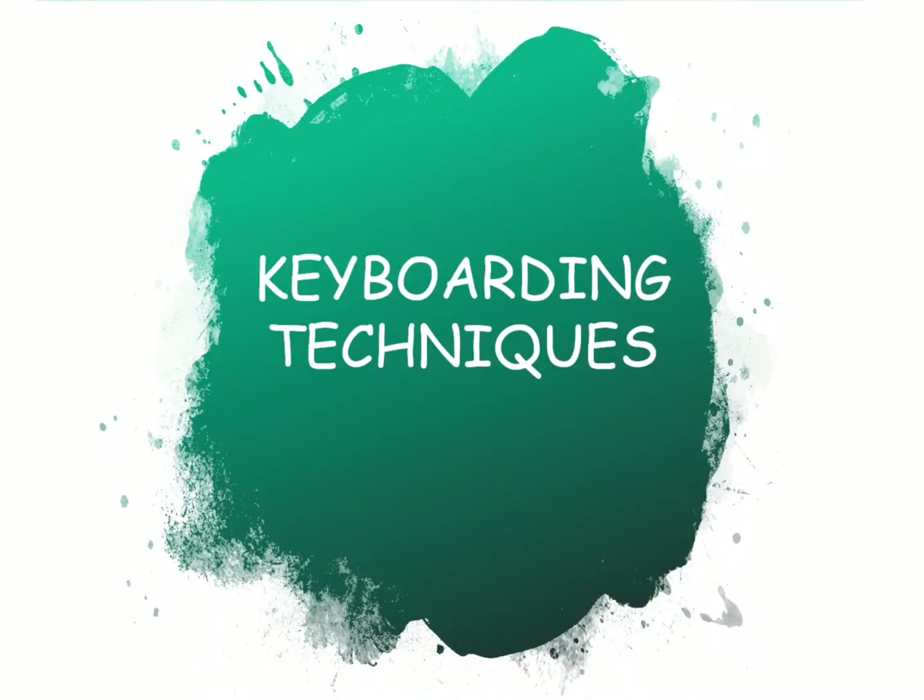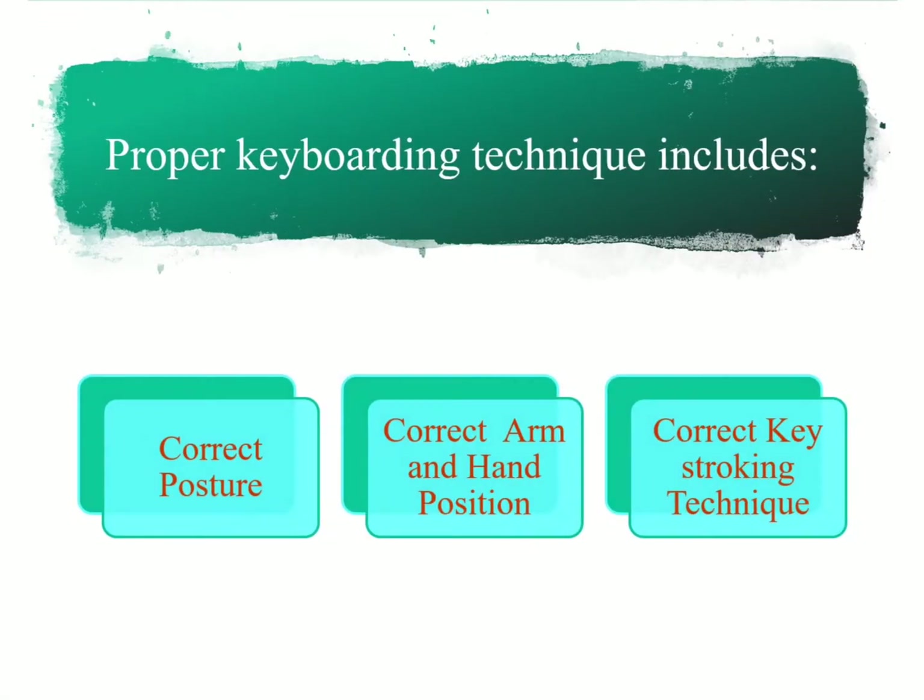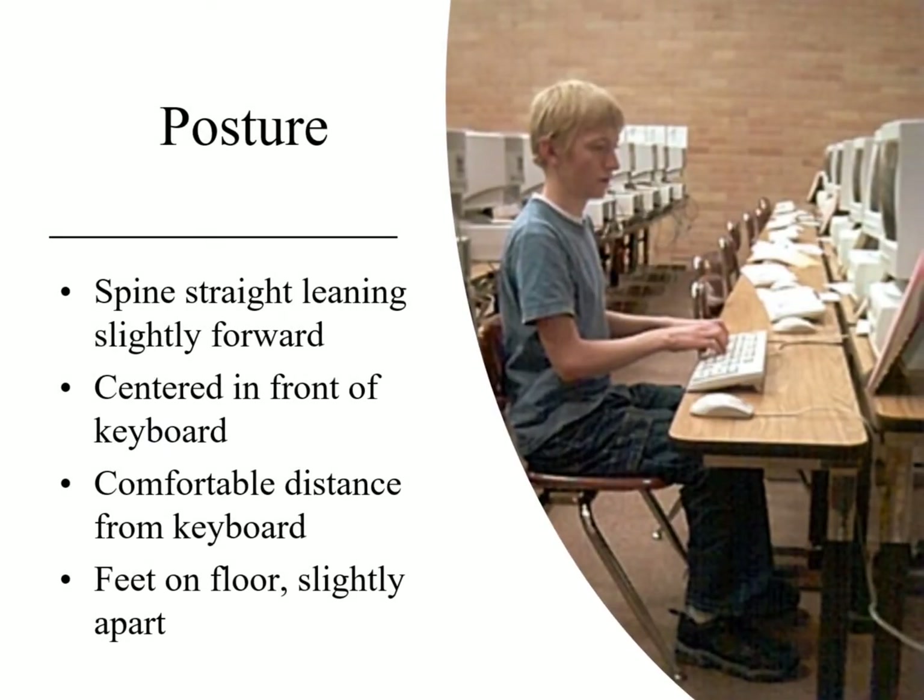Let's take a look at some keyboarding technique. For proper keyboarding, we're going to have to have correct posture, correct arm and hand positioning, and then finally correct keystroke techniques. So first of all, posture — we can take a look at this blonde-haired guy here.